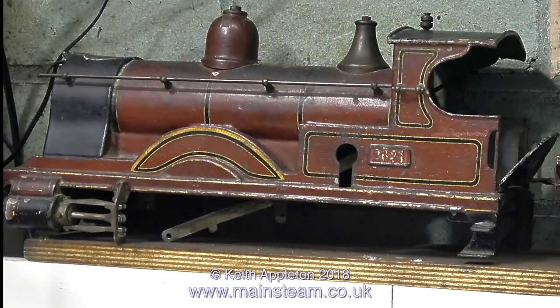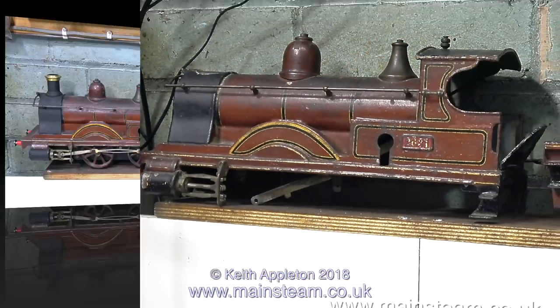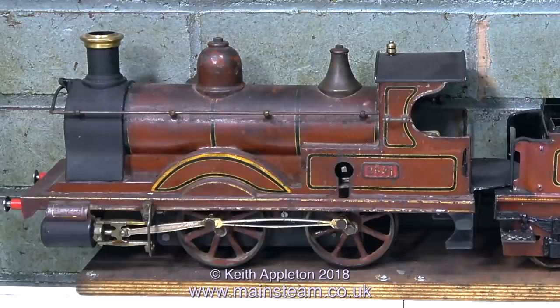Here's the locomotive as I first got it — devoid of chimney and looking very forlorn — and after my sympathetic restoration, this is what it now looks like. I've quite enjoyed this restoration; it's been something a little bit different. Thank you for watching, and I hope you found it useful.